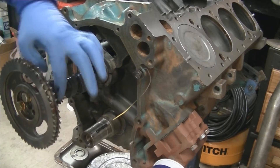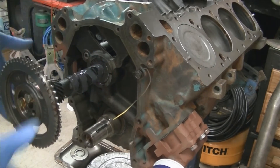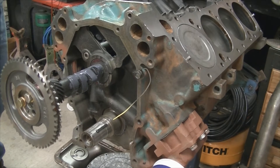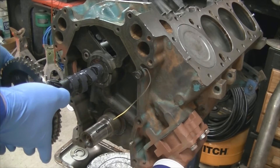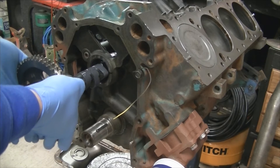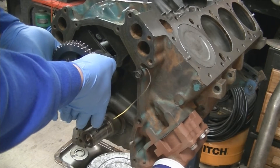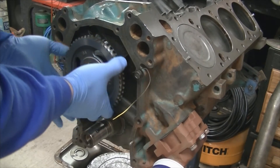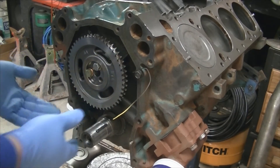I'm also going to put a little bit of assembly lube right on the cam for the fuel pump eccentric. I don't have a cam installation tool, but I've always found that using just the actual camshaft gear helps — just hold the end of the cam up so you can get it into that last bearing and get it set in place.